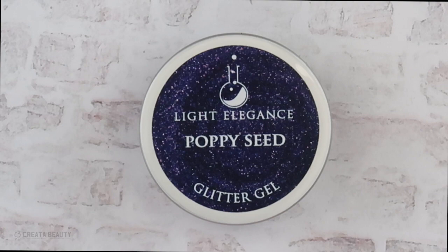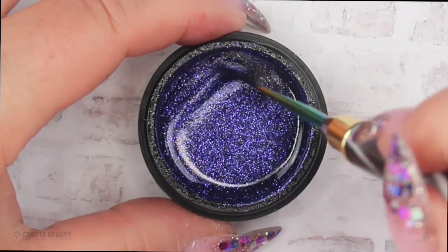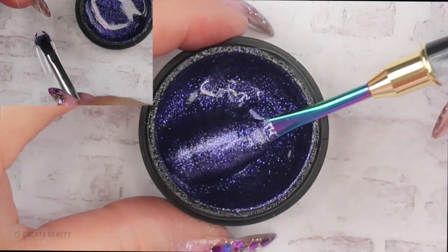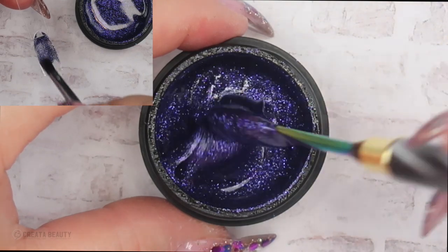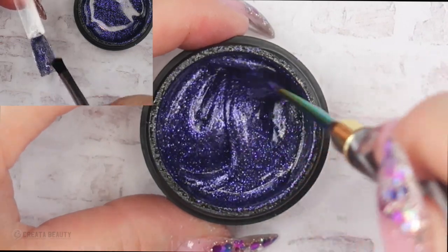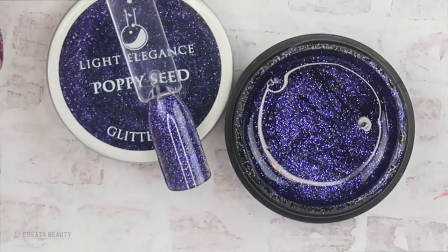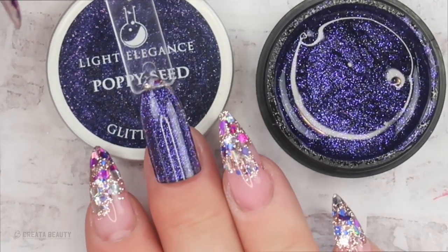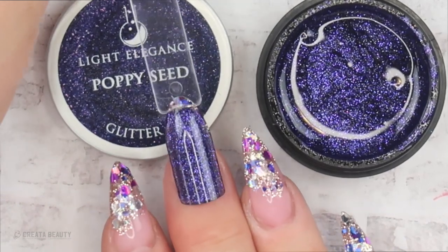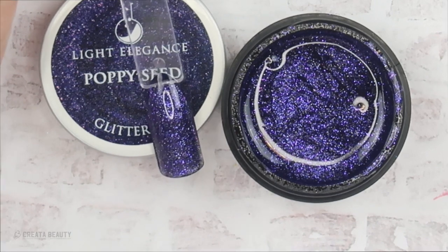The next glitter gel is called Poppy Seed, and this is gorgeous — a beautiful medium to deep purple glitter gel with different shades of purple. It goes on so nice and you can get a nice opaque look with two thin layers. Here's what Poppy Seed looks like after two layers. You could spice these colors up by adding some chunkier loose glitters — fuchsias, blues, golds — or just wear it on its own. It is stunning enough for all ten fingers.